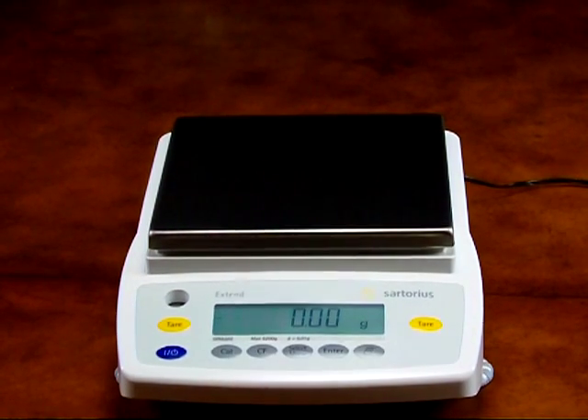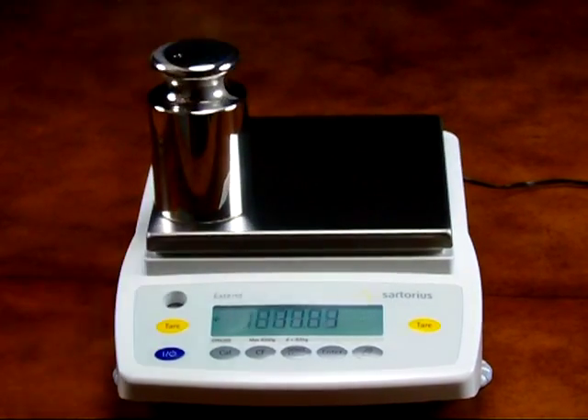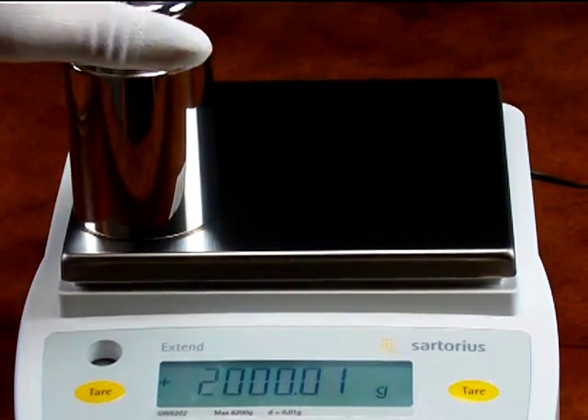The beauty of a Sartorius balance is the performance. Notice the corner load weighing — again, the balance is within tolerance.